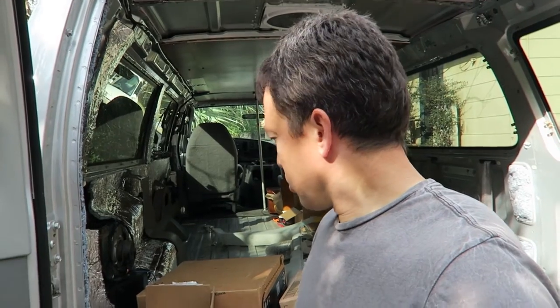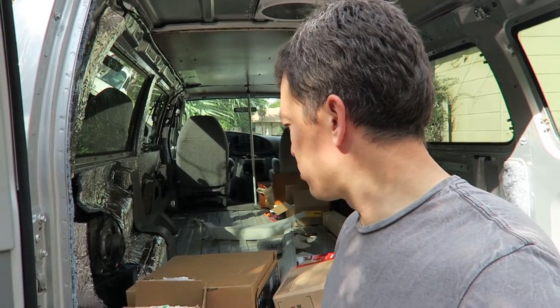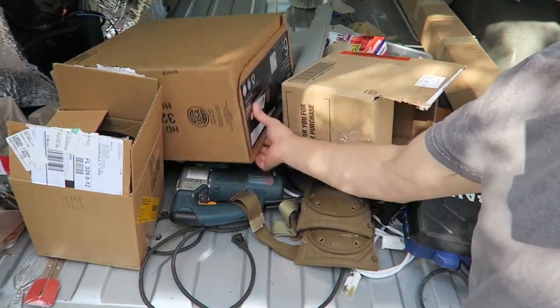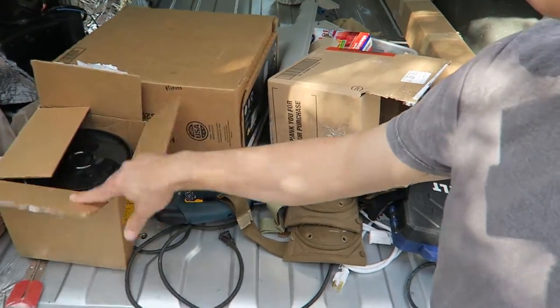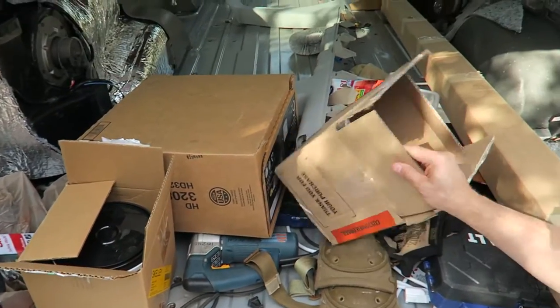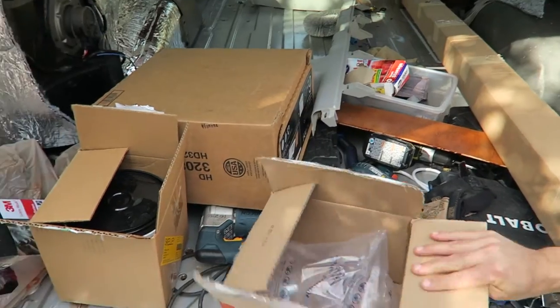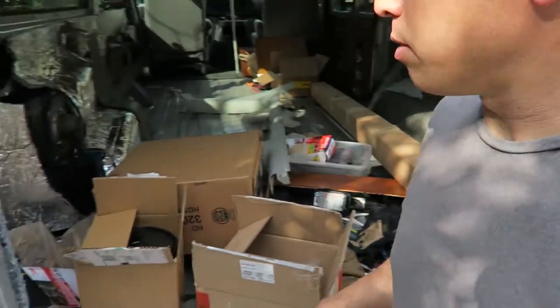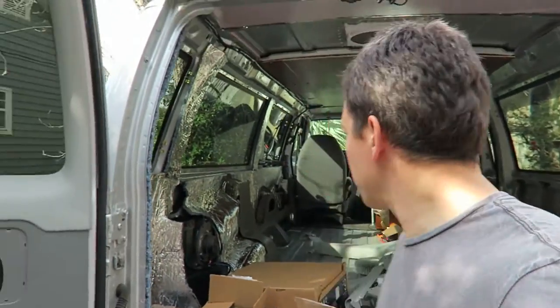Got another day where I can work a few hours on the van. I made a Home Depot run — you can see here. I got a sink, a stove, some pressure-sensitive glue for the vinyl tile, and some other odds and ends.